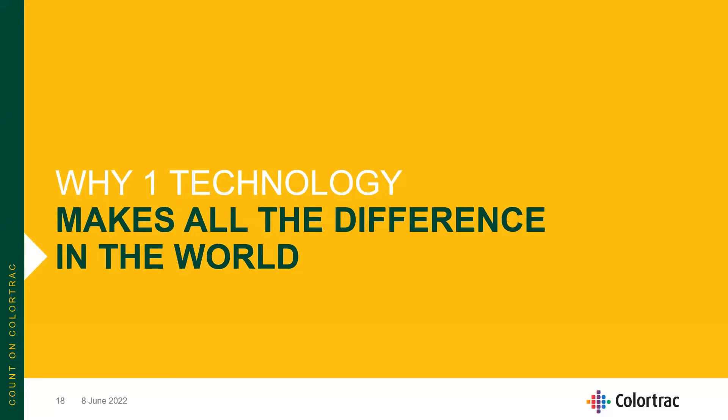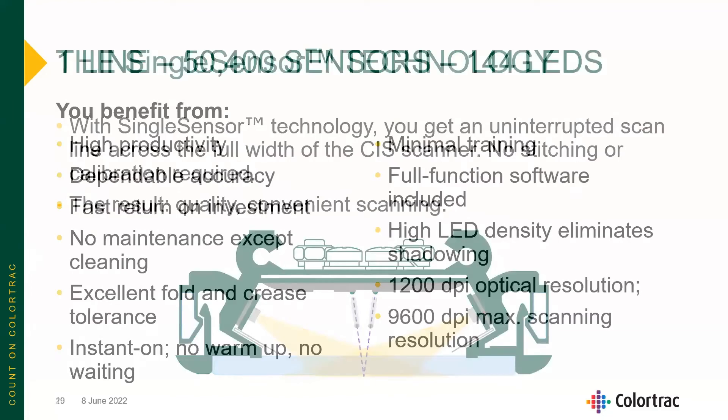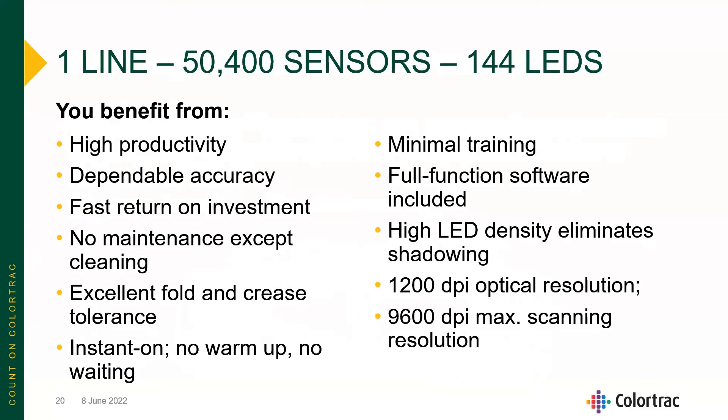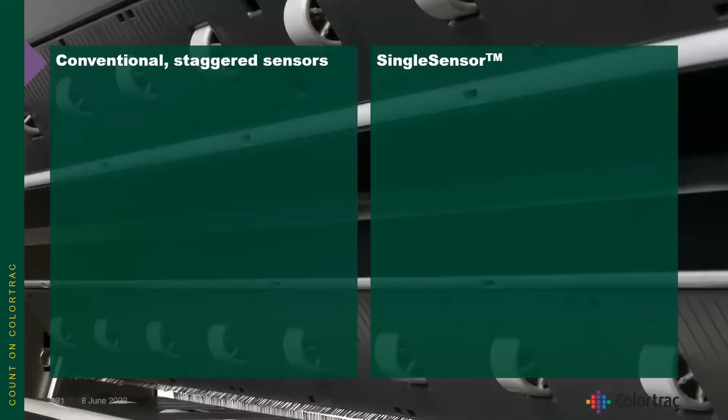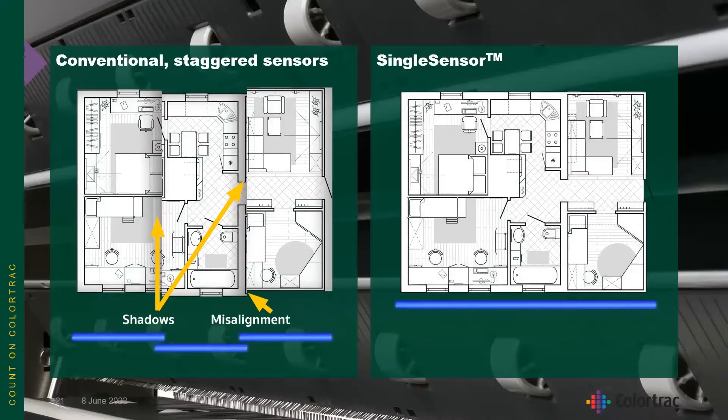The single-sensor technology gives you an uninterrupted scan across the full width of the CIS scanner — no stitching or calibrating required. This is one single line of over 50,000 sensors and 144 LEDs. In a conventional CIS large format scanner, most of the industry uses a staggered array system with small, short — eight-and-a-half or nine-inch wide — CIS modules staggered across the scanning glass. With the SmartLF SCI, there is one continuous sensor across the entire image.